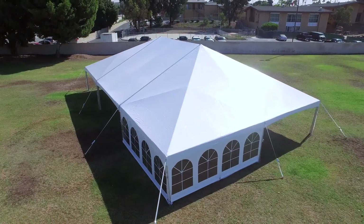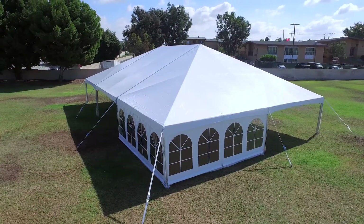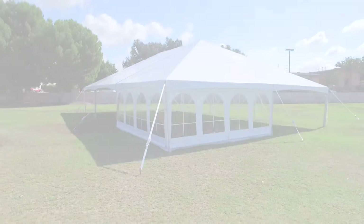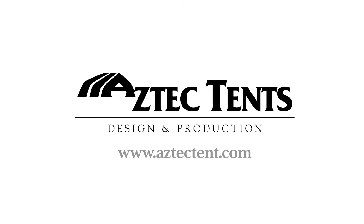If you are ready for faster tent installations and increased rental opportunities with a product built and backed by the best in the industry, you are ready for JumboTrack. Visit us online at www.aztectent.com or call to discuss your tenting solutions with us today.